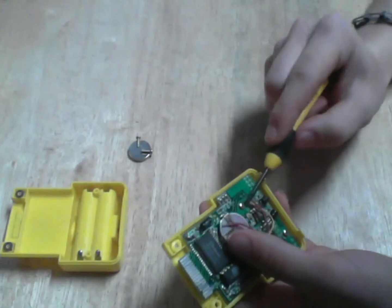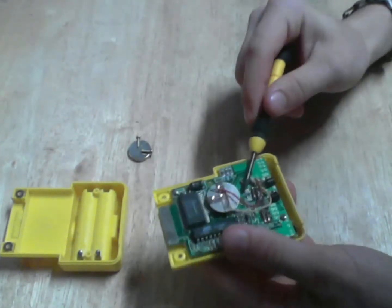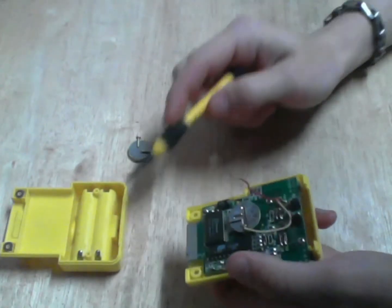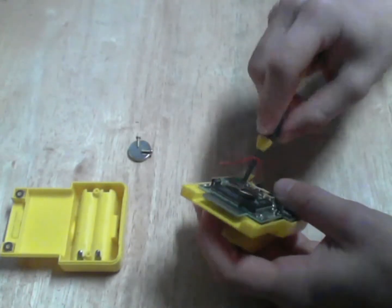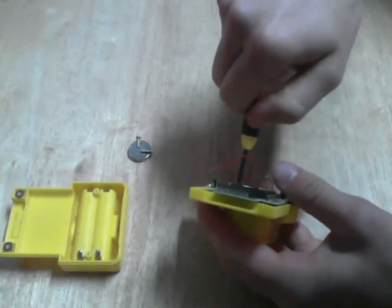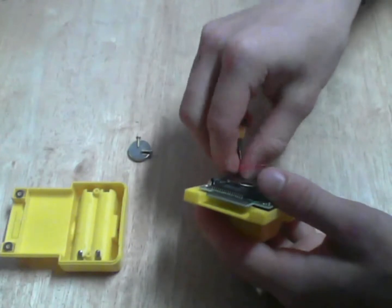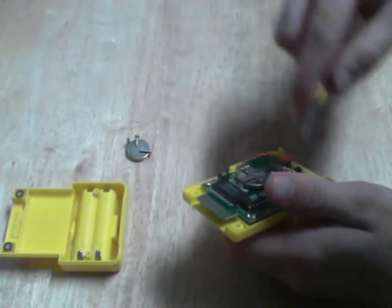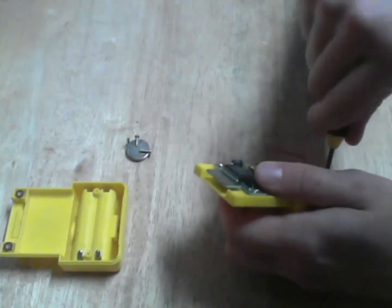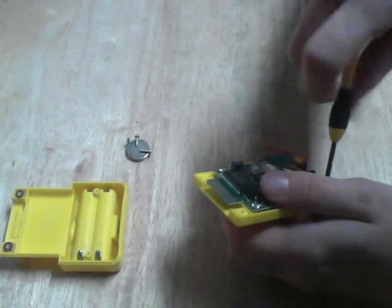There's a screw here and here. These wires right here would normally be attached, but I accidentally broke those off already. I was trying to test it and the contacts were too corroded — the wires are too corroded as well — so I haven't actually tested the rumble on this.